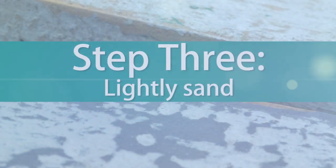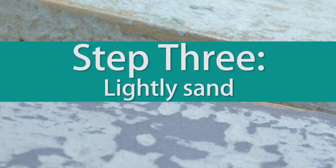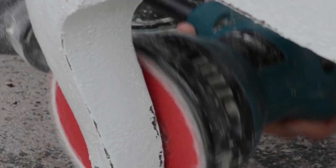Step 3. Once the top coat has dried, it can be sanded down to reveal parts of the Salt Wash base coat, leaving you with a unique layered and textured effect that only Salt Wash can provide.